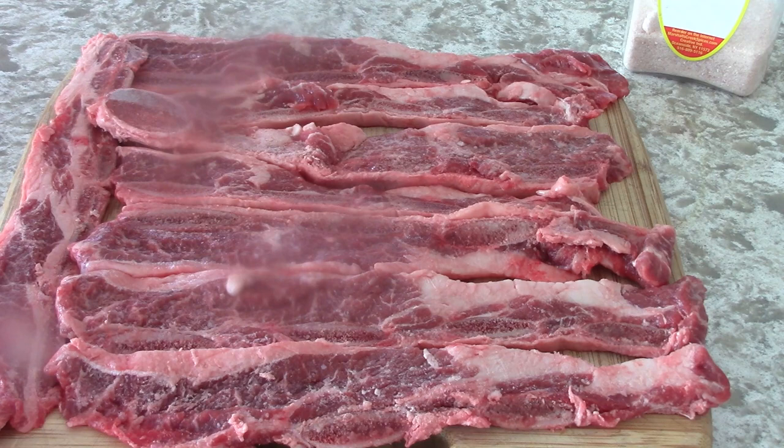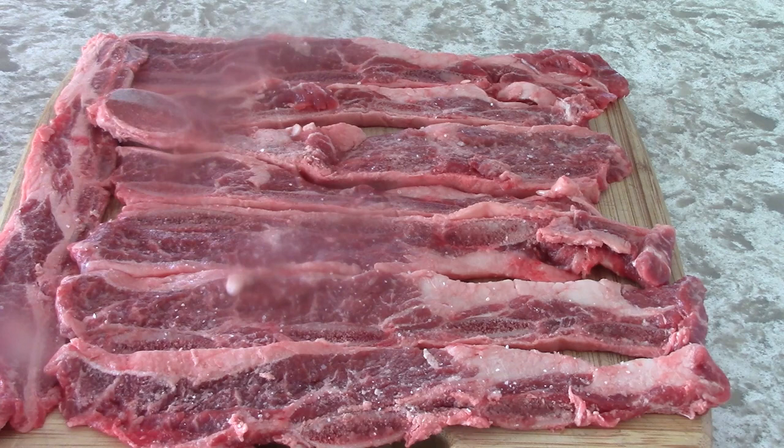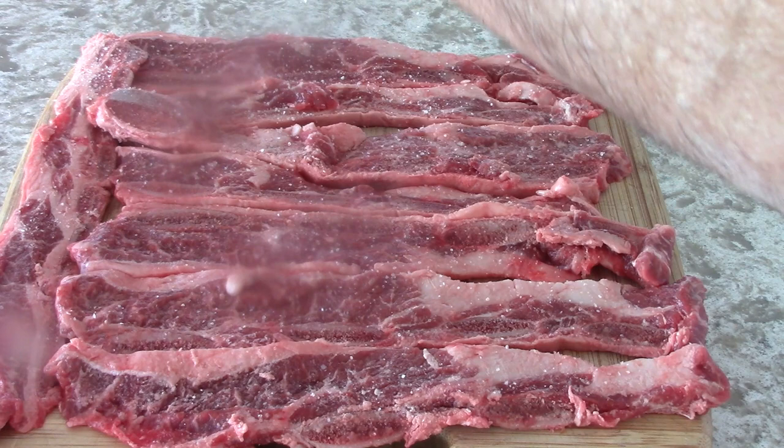I'm going to season these with a little, just on one side because they're so thin, with a little pink salt and crushed pepper.